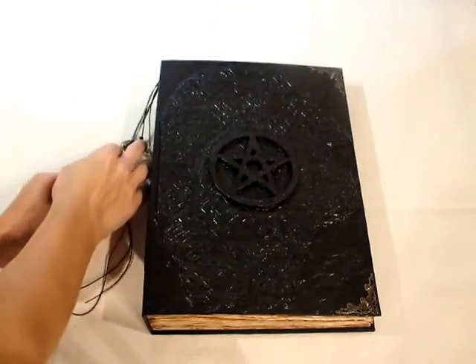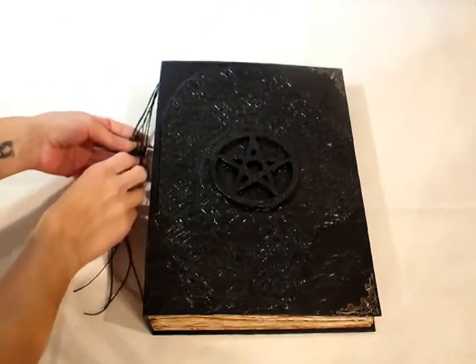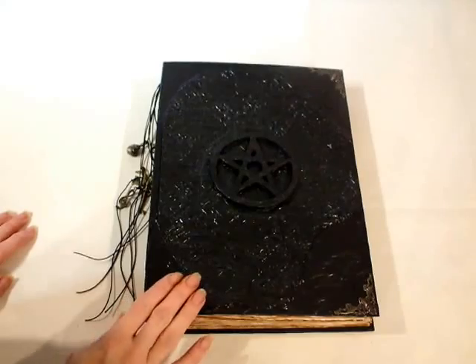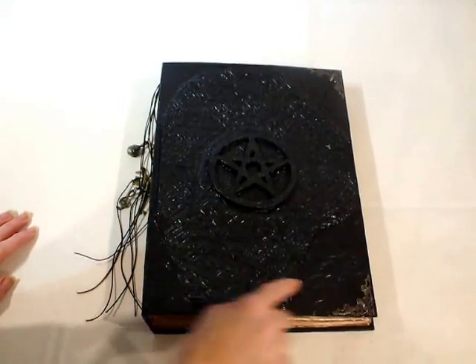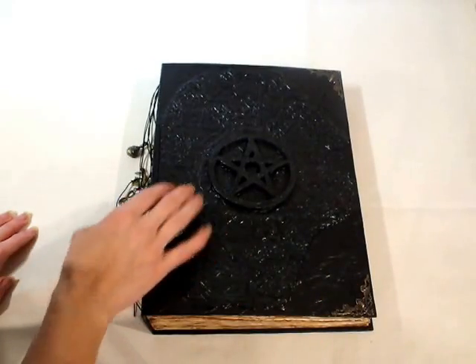Hello again. I've made another book of shadows, but this one is really big — it's 12 inches by 8.5 inches, A4 format.